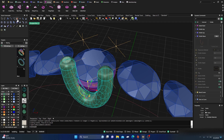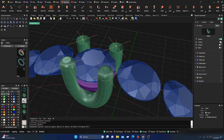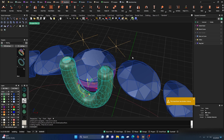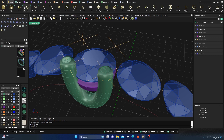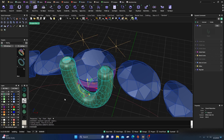Now I'll take this and do Transform Mirror in the X direction, turning off Y. Let's back out of that and group these together. I want to keep it as parametric as I can, so let's use Parametric Join — it's in the Tools menu. I don't use it very often.